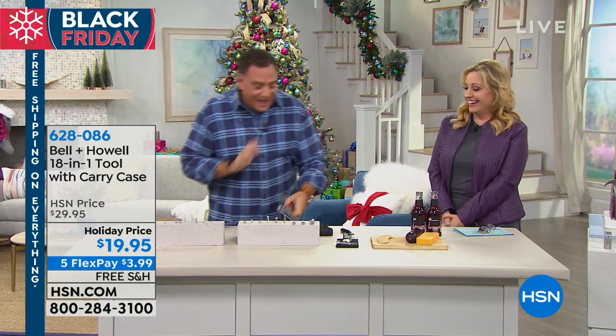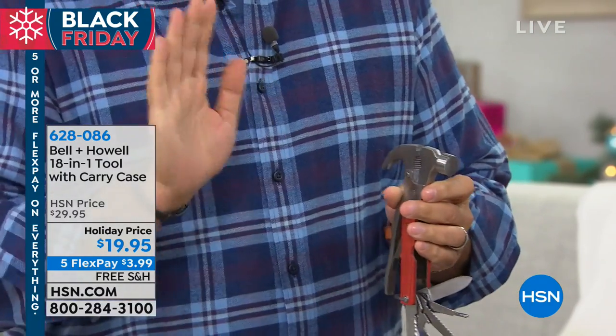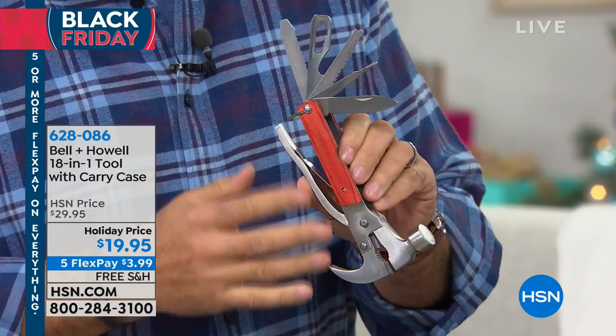I love this thing. This is like having an entire toolbox in your pocket. Speaking of which, you also get a carrying case with it, and it has a little belt loop on the back so you can wear it. If you're out in the woods or whatever, you can carry this with you. Let's talk about everything that's on this, because it's got everything for every eventuality — any problem you might run into.